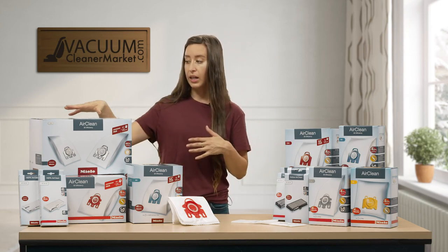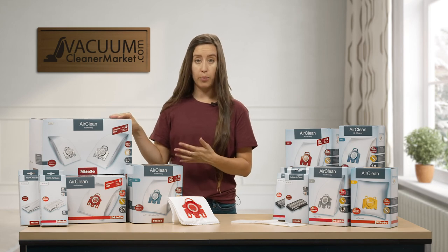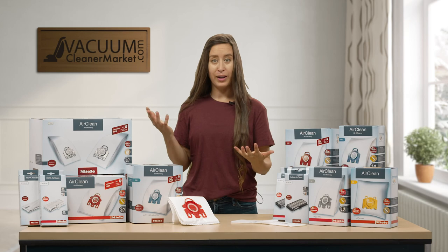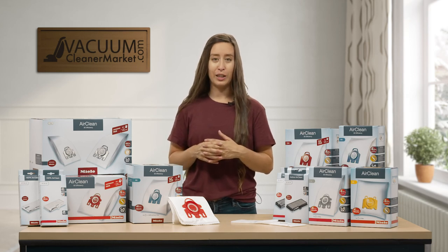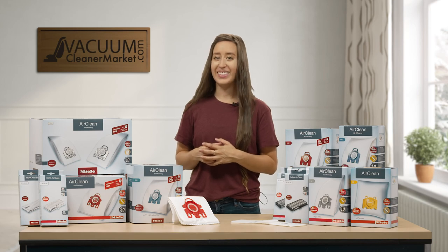The performance pack comes in different options for either the canister models or the upright models. If you have any questions on finding what model bags your vacuum takes, we are here and happy to help. I'm Lauren with Vacuum Cleaner Market. Happy Vacuuming.